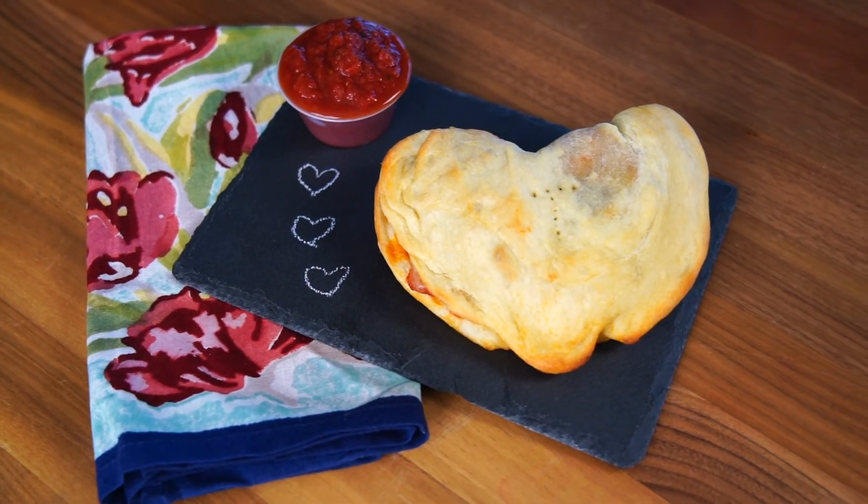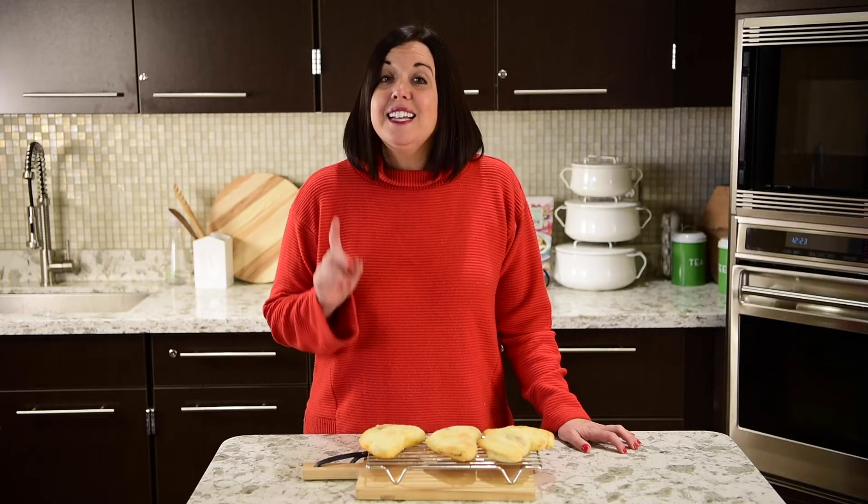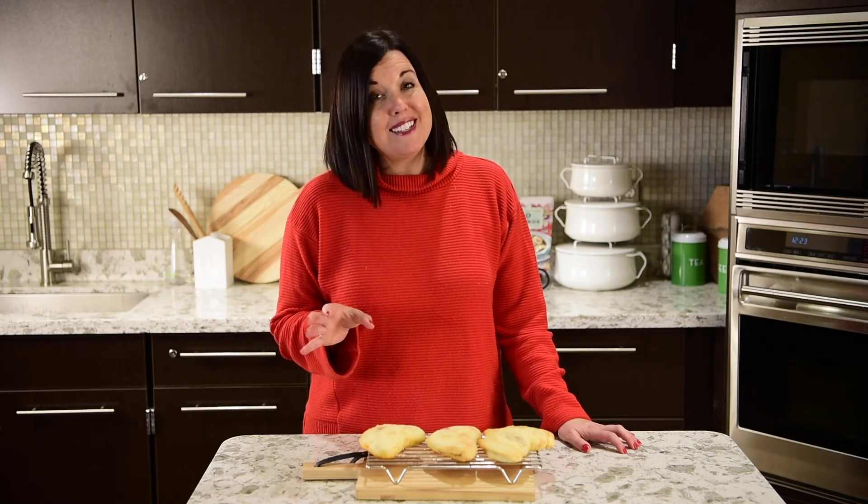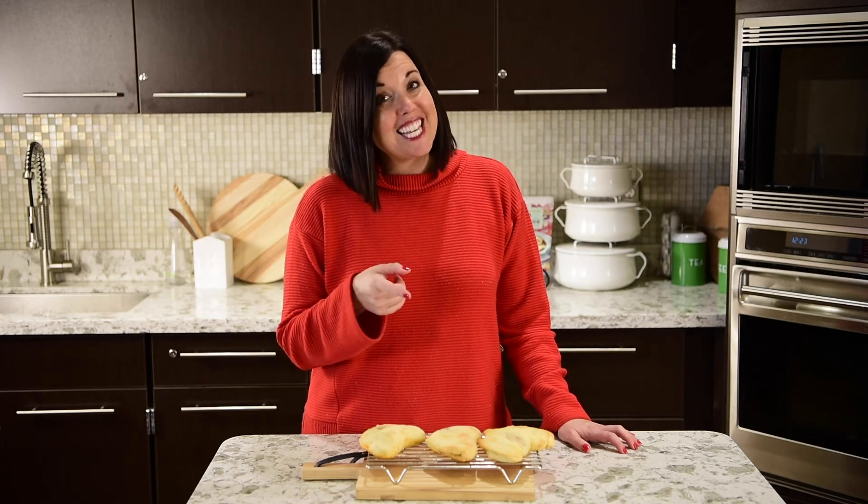For this recipe and more family-friendly Gracious Kitchen recipes, click the video tab at marketofchoice.com — because friends, remember, the best place to connect with our kids is in the car and in the kitchen.